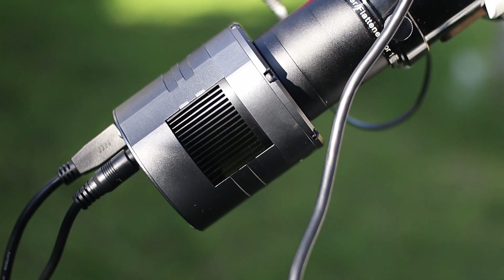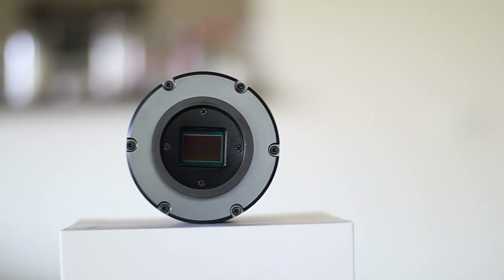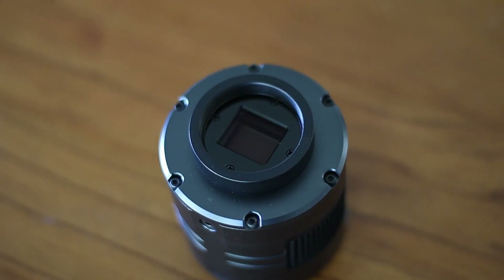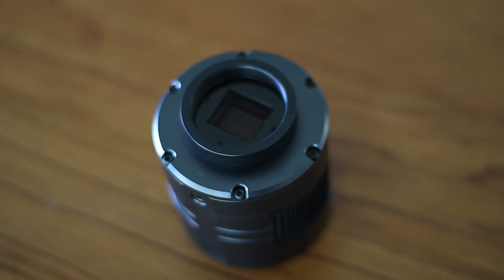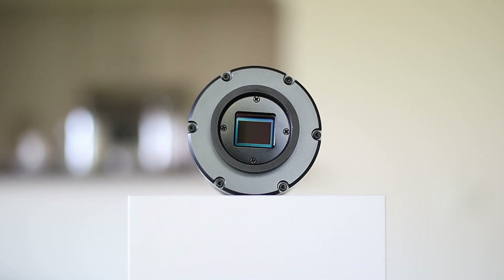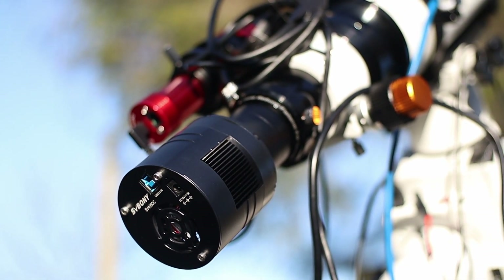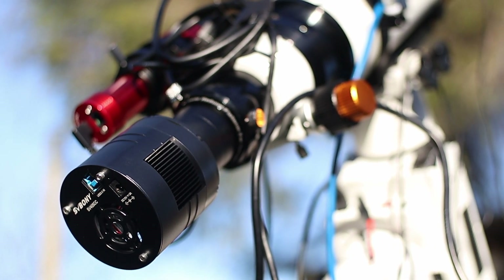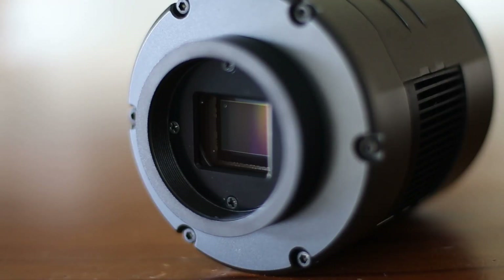One of the questions I was asked is whether this camera has an amp glow issue, which is a common problem for Sony IMX294 sensors. I'm sad to say it does have amp glow issues. Let me show you a dark frame which clearly shows the issue. Is this a deal breaker? Not for me. Amp glow can be easily removed with dark frames, so it's not a big deal.